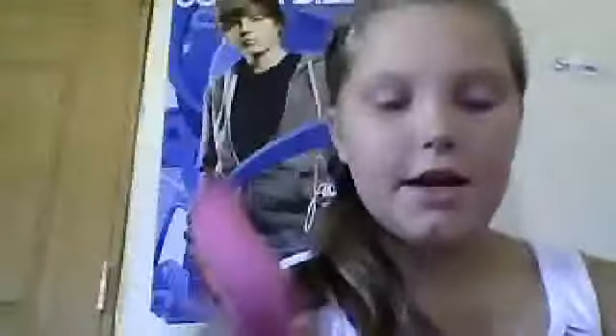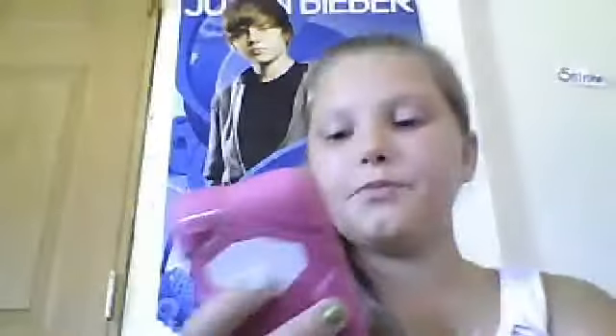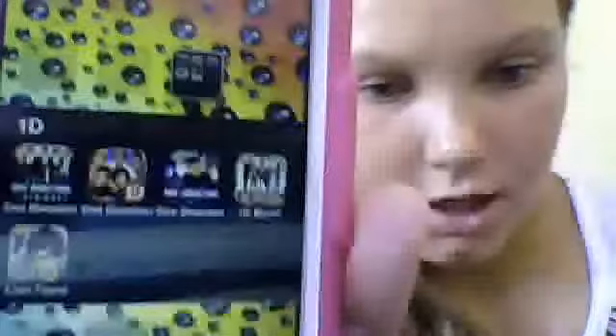In my music folder I have Starmaker, VideoStar, iStayFree, and Music. In my One Direction folder I have Wallpapers, Games, Picture Booth — where you can take pictures with them — and Lampagne, where you can take pictures with him too.